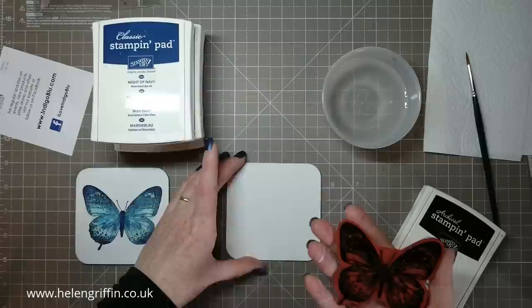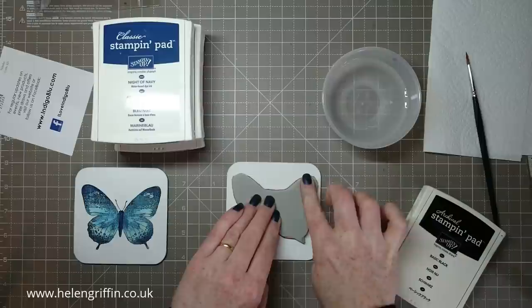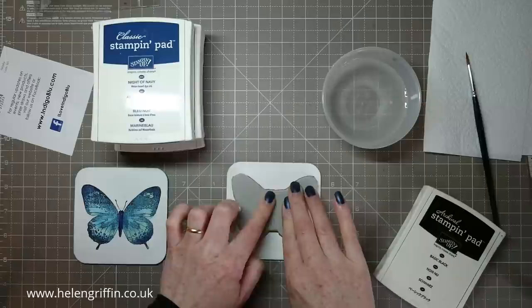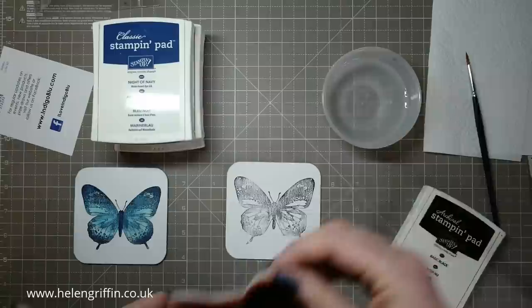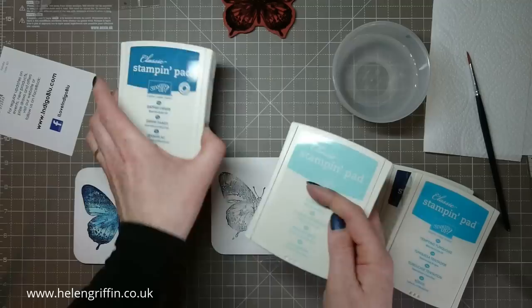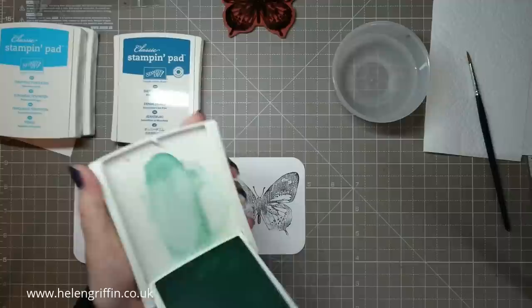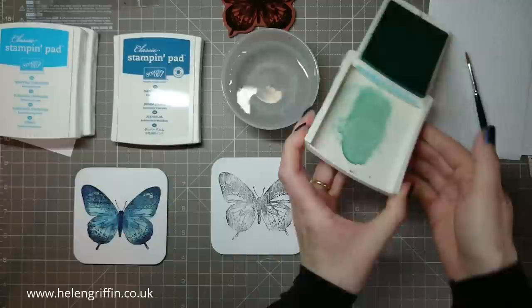I absolutely adore this butterfly stamp — as soon as I saw it I knew I had to get it. Just try your best to get it lined up. These stamps are mounted on cling so they'll stick to your block. Now I'm just going to lift that up — and there we are. It's a little faded but we're going for the distressed look. So these are the colors we're going to be using: Night of Navy, Tempting Turquoise, Pool Party, and Dapper Denim. We're starting with Pool Party first.